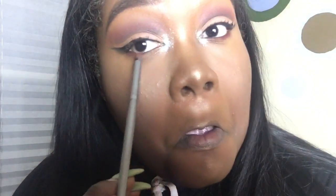To finish off the eyes I'm going back into Bitten from Makeup Geek and placing that on my lower lash line, mixing it with the matte black eyeshadow from my 35P palette, then blending and smoking it out a little bit.